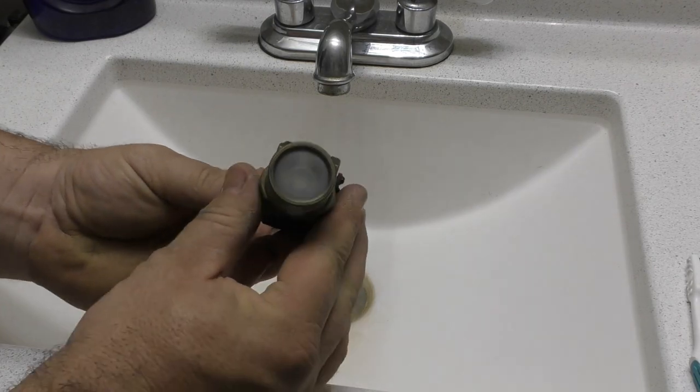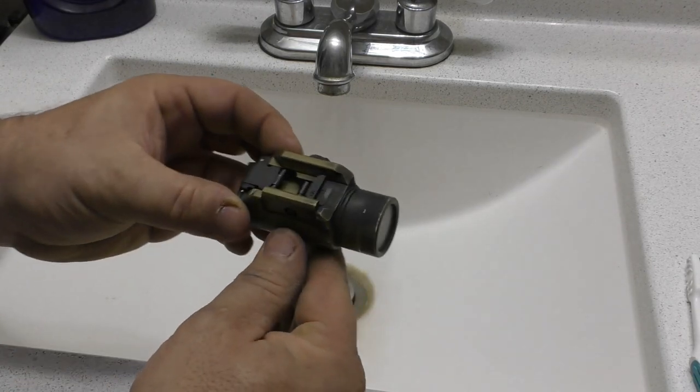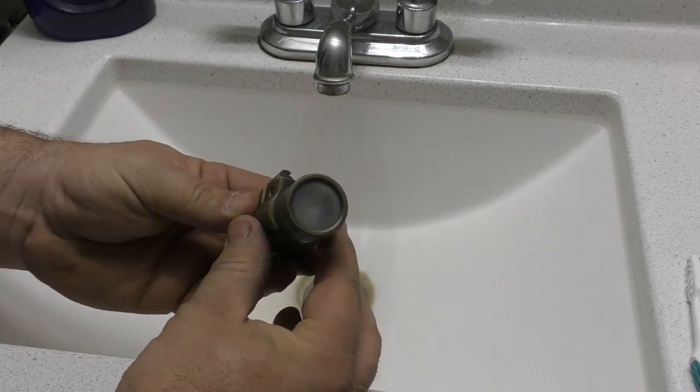So with that being said, let's go and try to get this thing clean. Here's a better look at it — you can see the carbon buildup and all that.